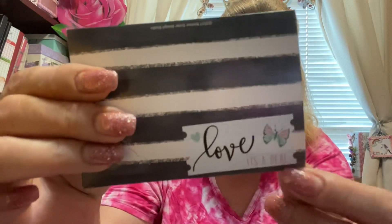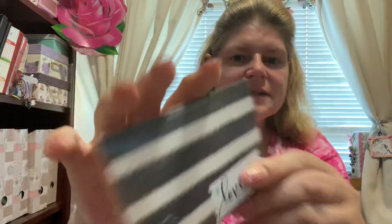Thank you so much, Liana, for thinking of me on my birthday and joining my ATC birthday challenge. So I've just cut this part here. And she's got it in this beautiful envelope, and then it says 'It's a Deal.'